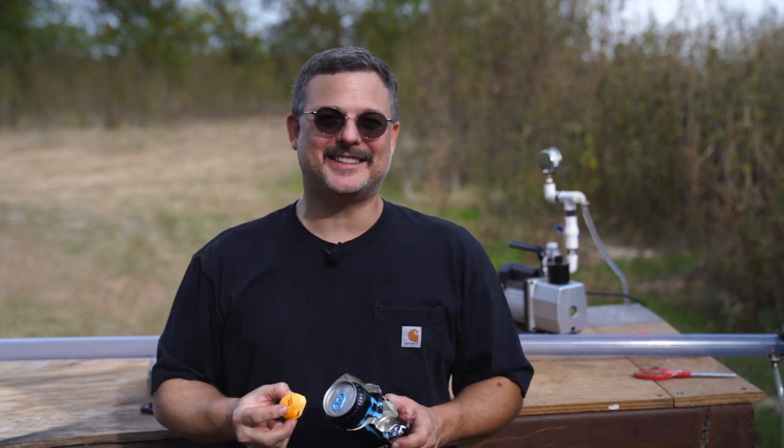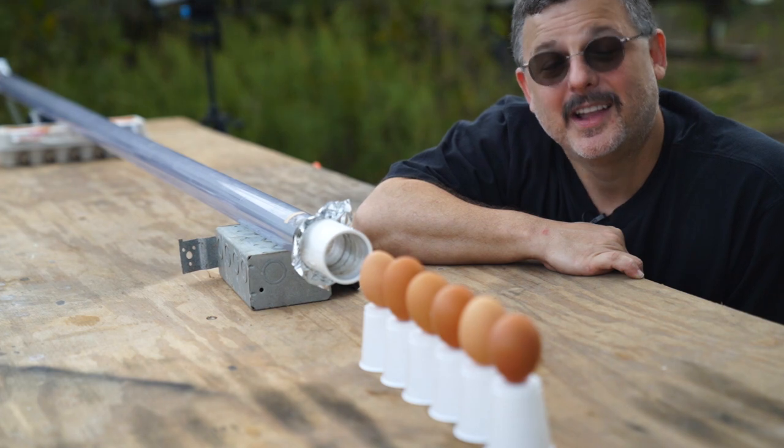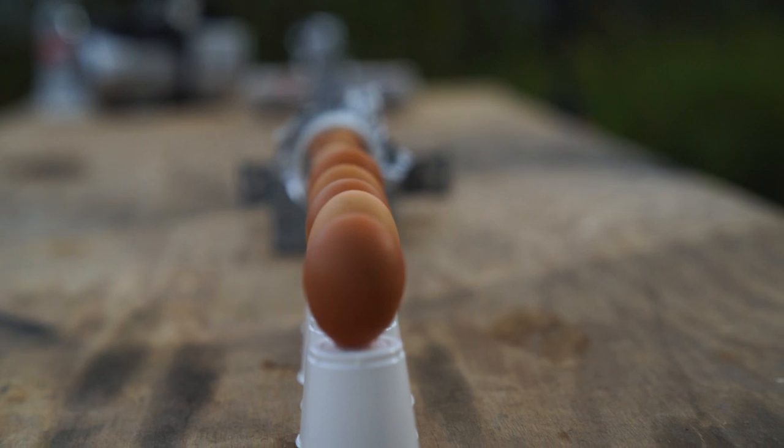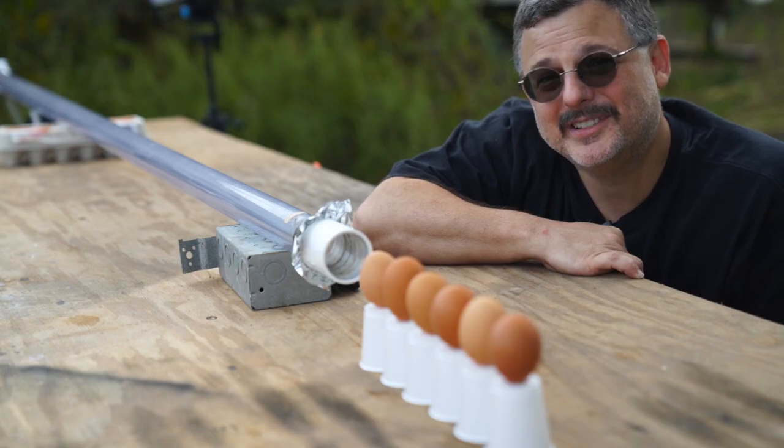I hope you enjoyed it, but now it's time to splat some eggs. All right guys, I've got the eggs all lined up in a row. Pause the video now and let me know in the comments below how many eggs you think it'll go through, and we'll see how close you get.